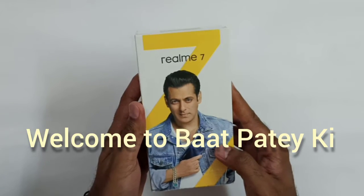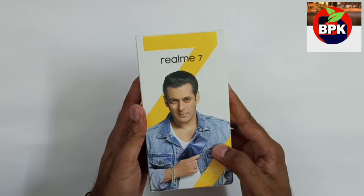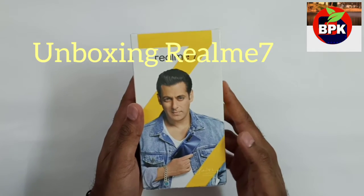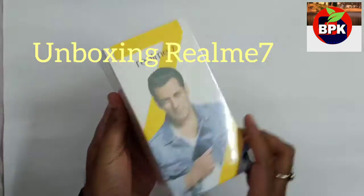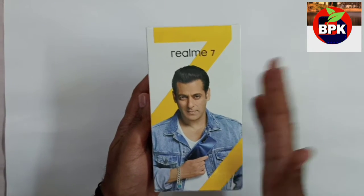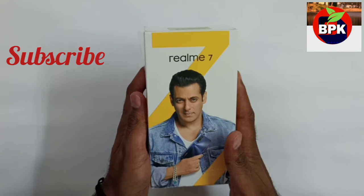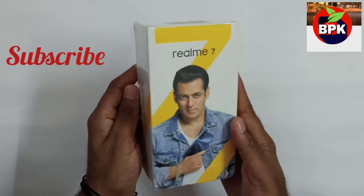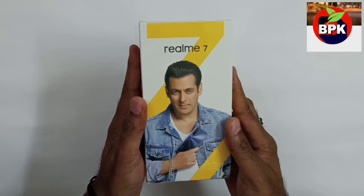Welcome to Badpate. We have come back with a new video for you guys. Today we have ordered the Realme 7, which is the latest, and we will do the unboxing. Let's start a quick video. First of all, if you haven't subscribed to the channel, go and subscribe, like and share this video. Let's start.